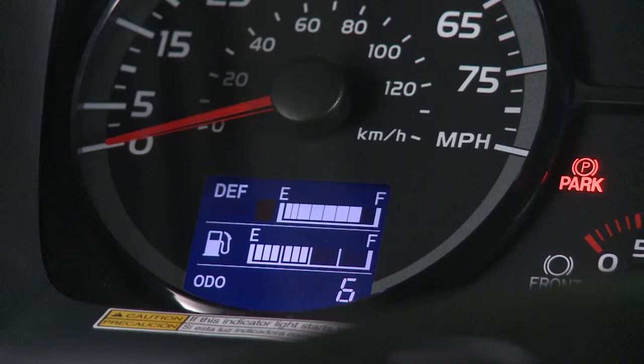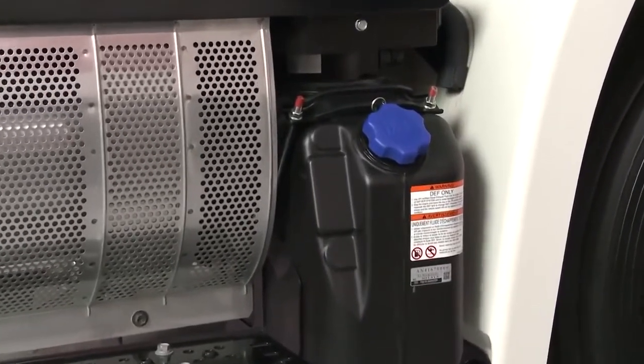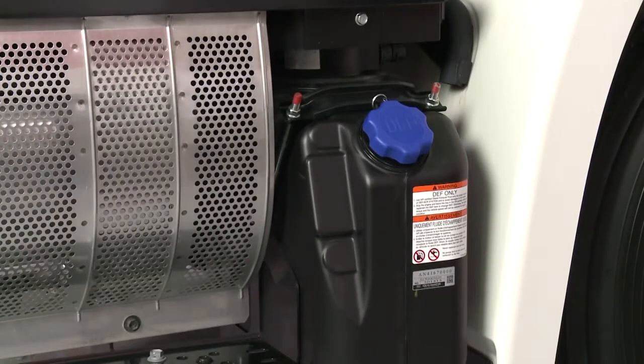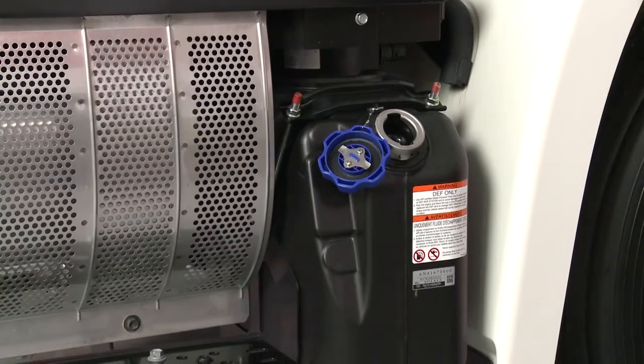The fuel gauge indicates the approximate fuel level in the tank and only registers when the key is in the on position. The DEF gauge shows the approximate level of DEF in the tank. When the tank is full, eight indicator bars are illuminated. In order to maintain proper functioning of the DEF SCR system, always replenish the DEF tank immediately when the DEF light on the instrument cluster illuminates. Use a clean funnel for the replenishment of DEF and use API certified DEF only. Never replenish the tank with diesel fuel, kerosene, gasoline, or any other fluid.